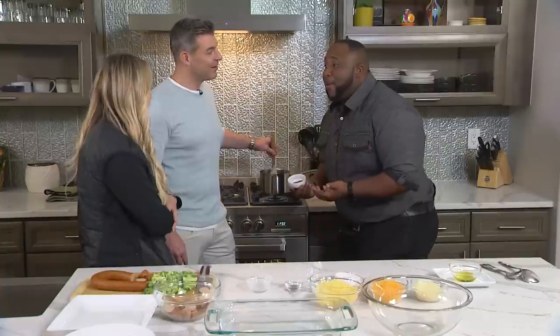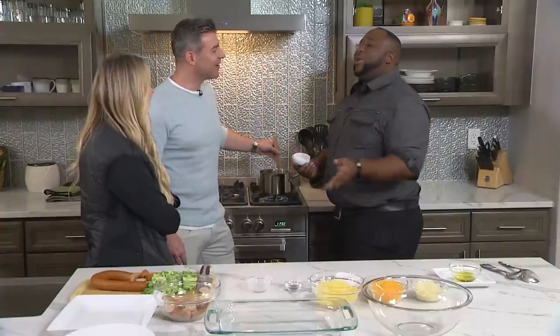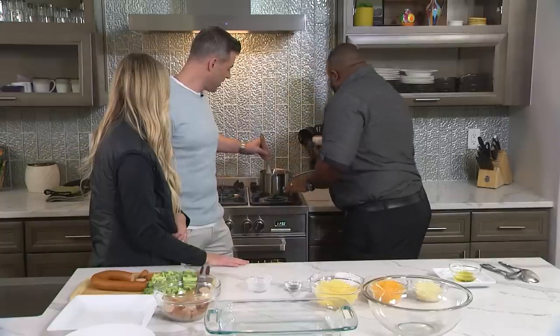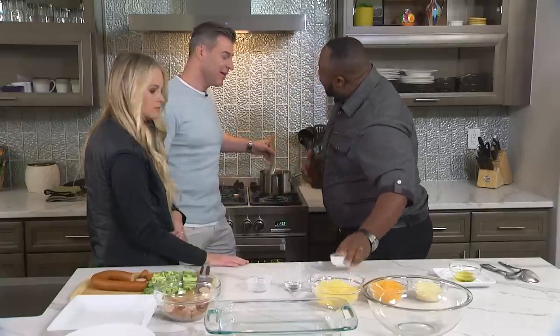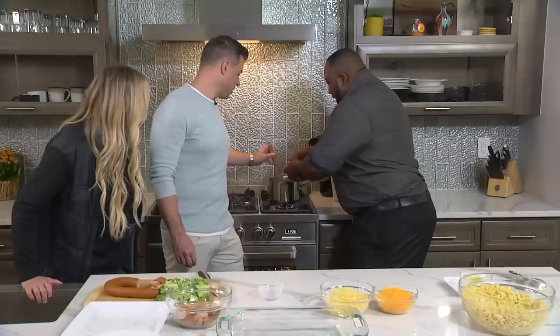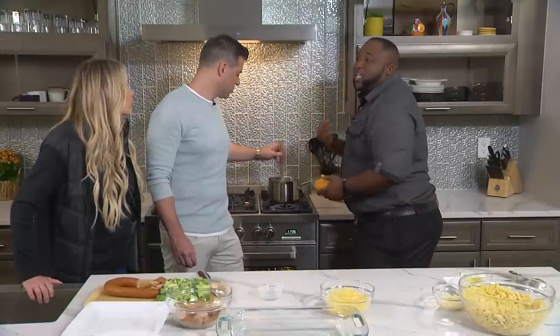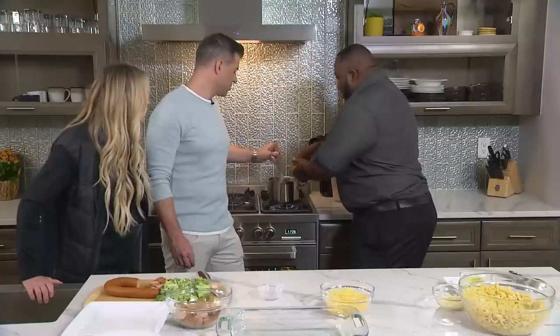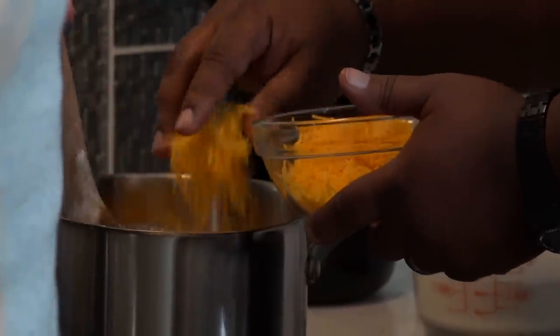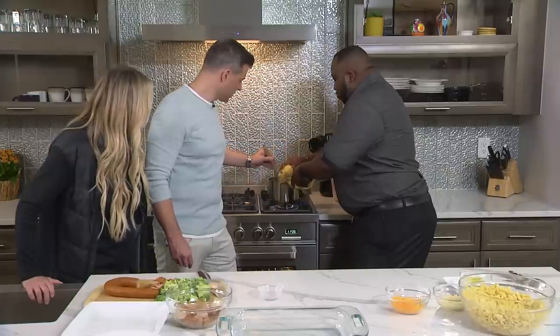Now we're gonna add in the heavy cream. Before the cheese goes in, you want to start adding your flavors — this is how you give your food character. Food is first base, it really is. We're gonna add smoked paprika and nutmeg. Now we're gonna add in our cheese. We have some nice shredded Gruyère. Remember, when you're making mac and cheese, the cheese is your domain — whatever cheeses you like, that's how you bring it into your world. We have some cheddar, and I also like to use smoked cheddar. And my all-time favorite is smoked Gouda.